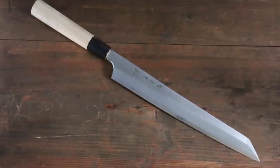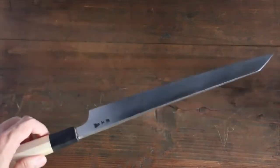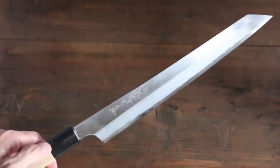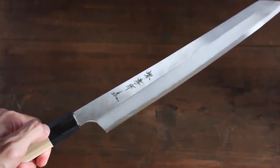This is Sakai Takayuki's Japanese chef knife. What's so special about this series is it's made with silver steel number three, which is a stain-resistant steel, but it has the same feeling of traditional Japanese style.